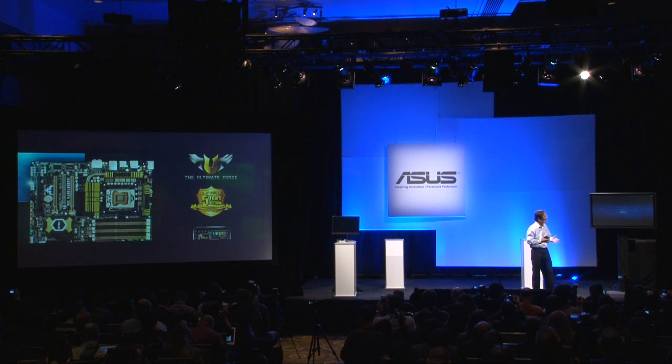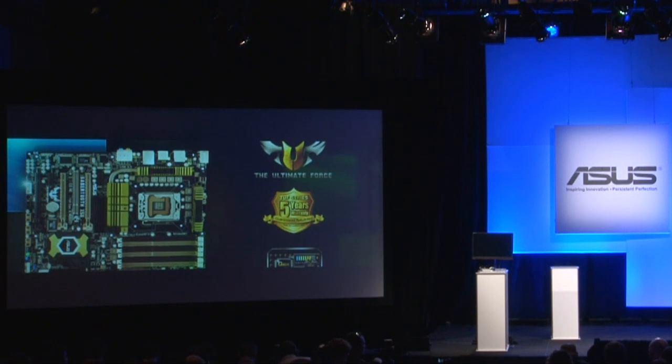This is our TUF series motherboard. It's built with military-grade ruggedized components which can withstand extreme heat and thermal shock ranging from minus 40 degrees C to 85 degrees C. Its digital voltage regulation can provide two times the power control precision, two times the power efficiency, and only half of the radiation.